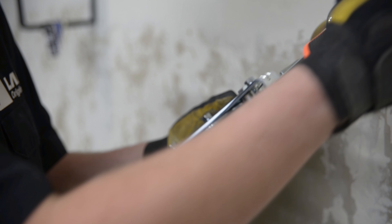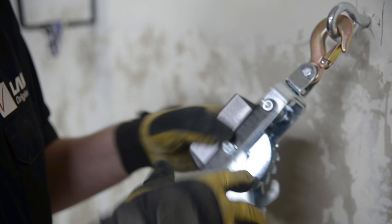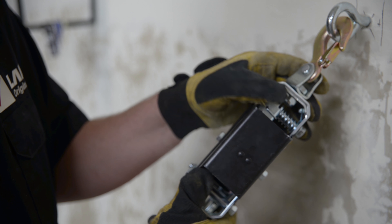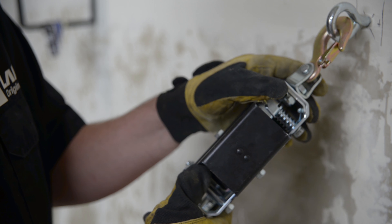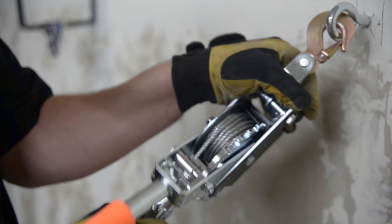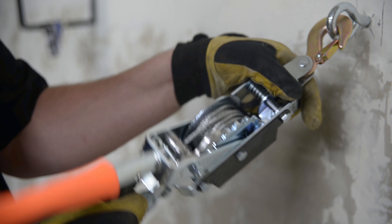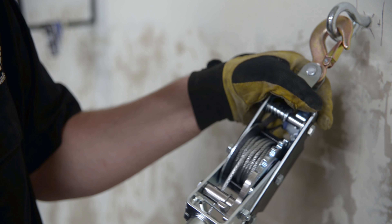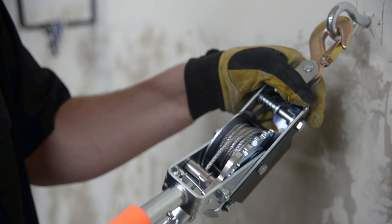Familiarizing yourself with the come-along: the come-along comes with a release lever on the side that is toward the wall, so that you can manually unspool cable and hook the pulley to the ceiling. Depress and hold this lever and pull out enough cable to reach the ceiling. Never depress this lever with a load.